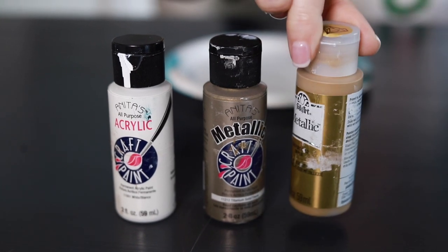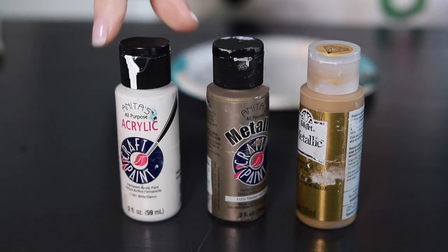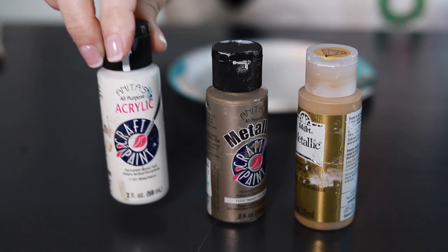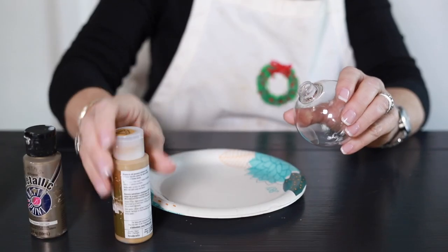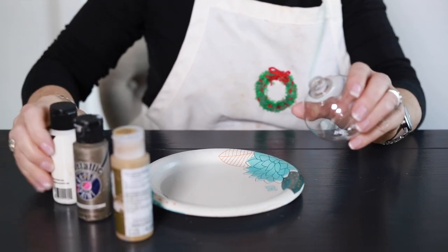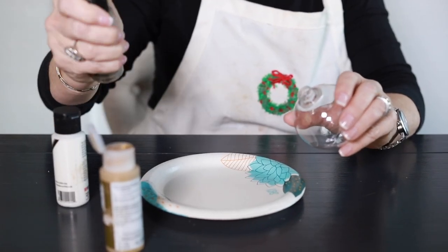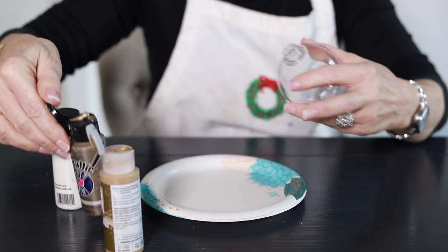Let me show you how I did that. The first color I did was just a pure gold, the second one is called titanium gold — a little bit more of a gray gold — and then third just a basic white. First thing, shake them all up really well and then go ahead and pop the lids so that you're ready to go. Acrylic paint dries pretty fast, so you kind of want to be Johnny on the spot.